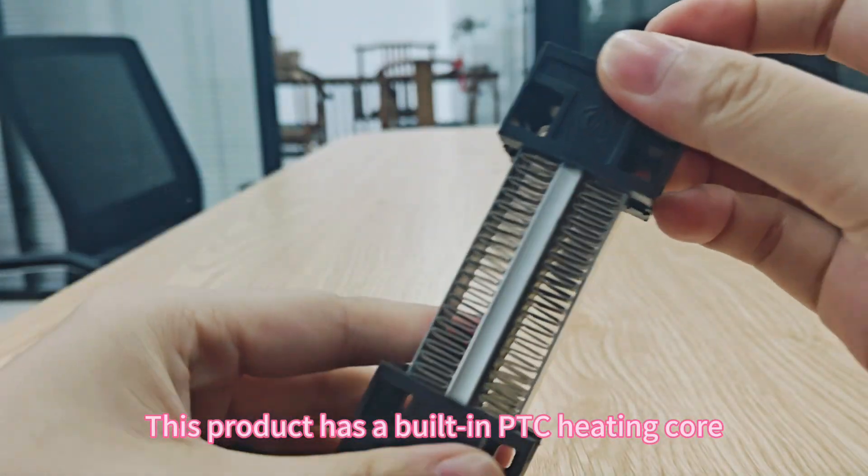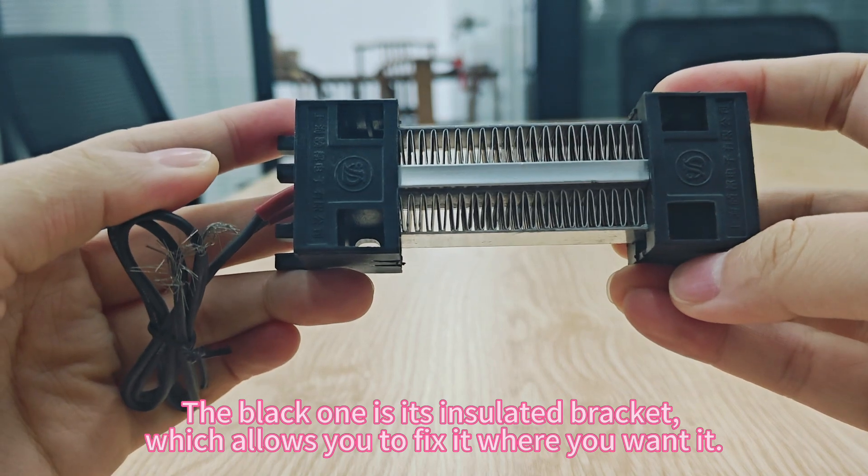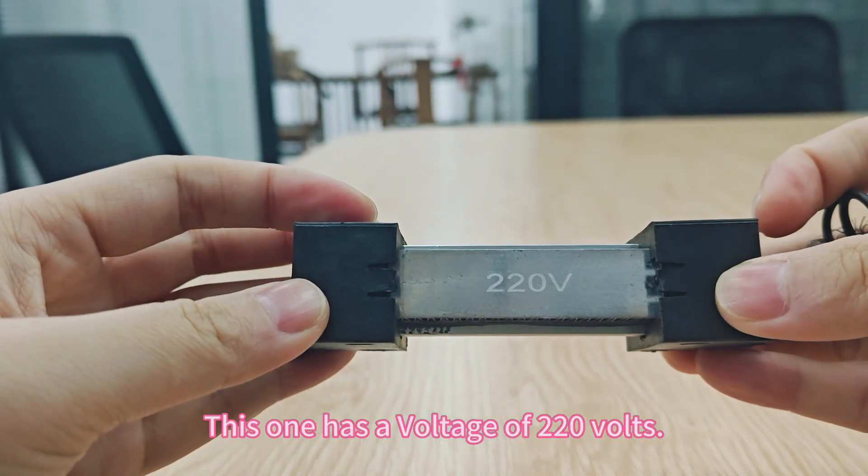This product has a built-in PTC heating core. The black one is its insulated bracket, which allows you to fix it where you want it. This one has a voltage of R20 volts.